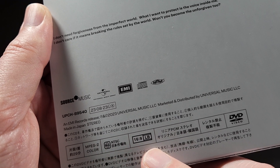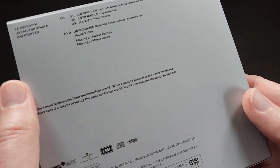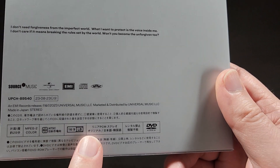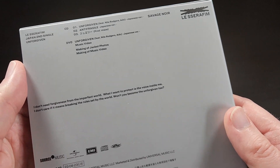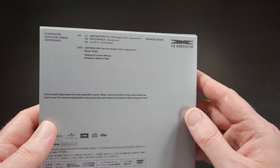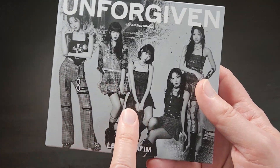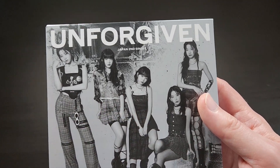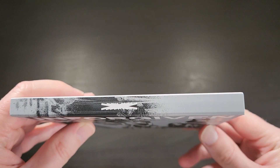It usually comes in Japanese stereo, and if we're lucky it'll have English subtitles. Sometimes these Japanese DVDs from Hybe don't come with English subtitles, so just keep that in mind. This is actually designed for the Japanese market, so very often Japanese releases like DVDs won't have English subtitles.